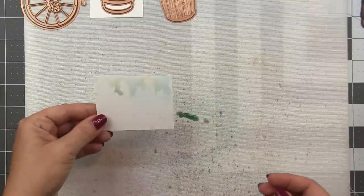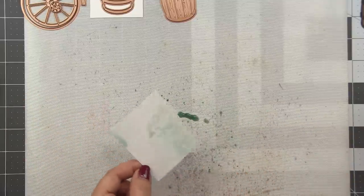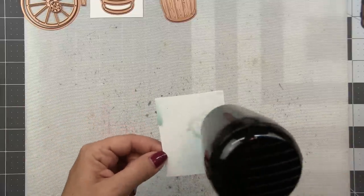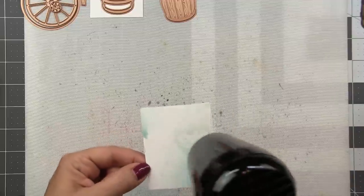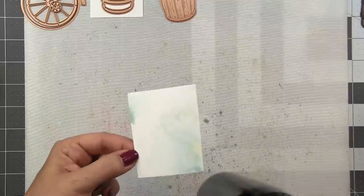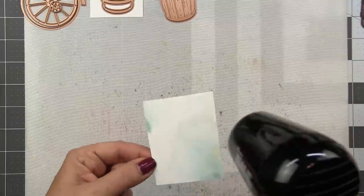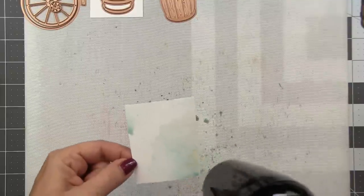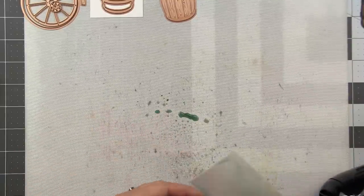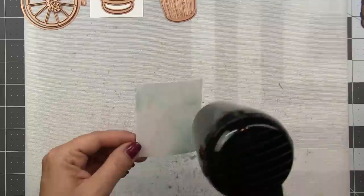Now we've watered this down quite a bit, and that's because this is our base layer. We're going to manually add some grunge to this after we get our die cut cut out. So I'm going to dip and dry, dip and dry. You want to build layers of dirt, years of grime. So when you want to layer color, remember: wet on wet blends, wet on dry layers. So by drying in between each of these little dips, we're going to get a buildup of color with some distinct variations between each layer.